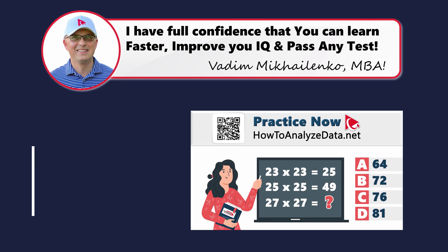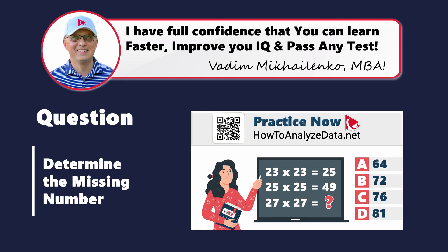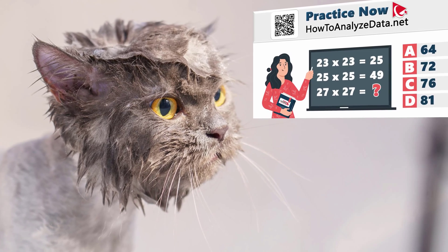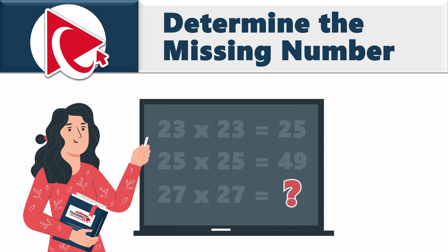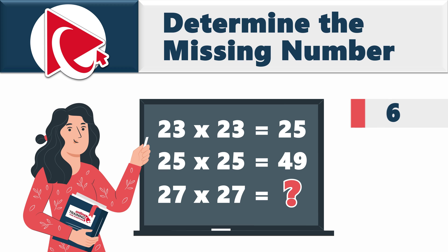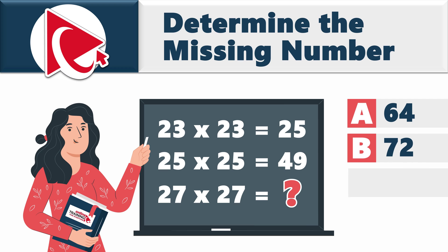Navigating this question is like convincing a cat to take a bath — a tricky endeavor, but once you soak in the solution, it's a clean success. This assessment might be measuring our ability to handle slippery math expressions. You're presented with three of those expressions. The first one is 23 × 23 = 25. The second one is 25 × 25 = 49. For the third, you need to find the missing result of 27 × 27, selecting from: choice A: 64, choice B: 72, choice C: 76, and last but not least, choice D: 81.